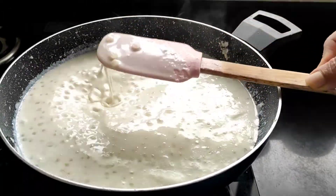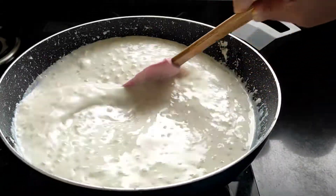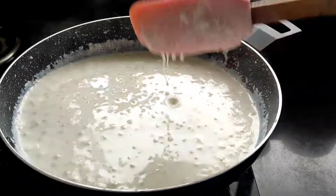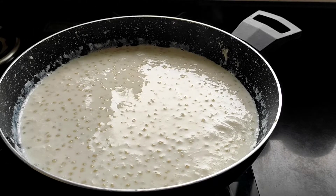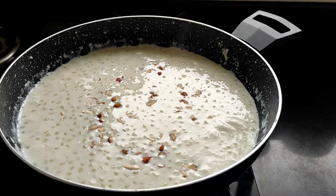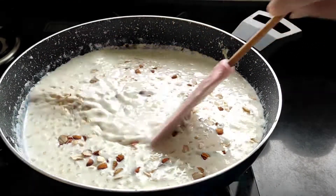Now you all can see how creamy and thick this kheer has turned out. On cooling it will thicken up even more. Now I will be adding some chopped dry fruits — I am adding some raisins, some almonds, and some cashews. You can add dry fruits according to your choice. Just give it a mix.